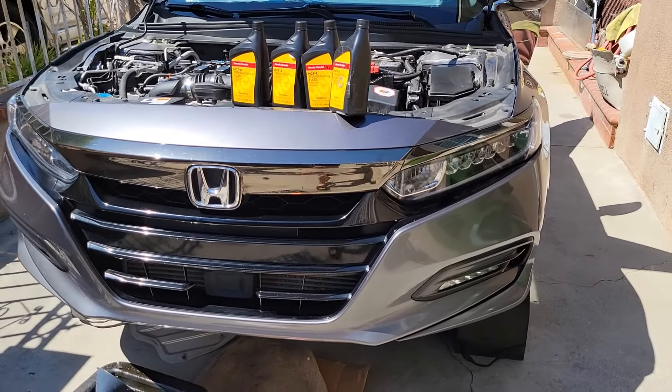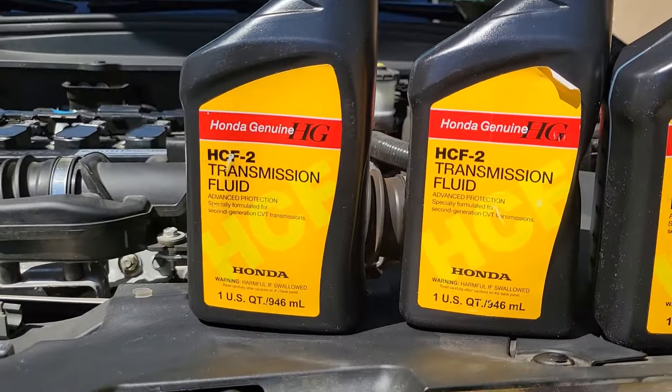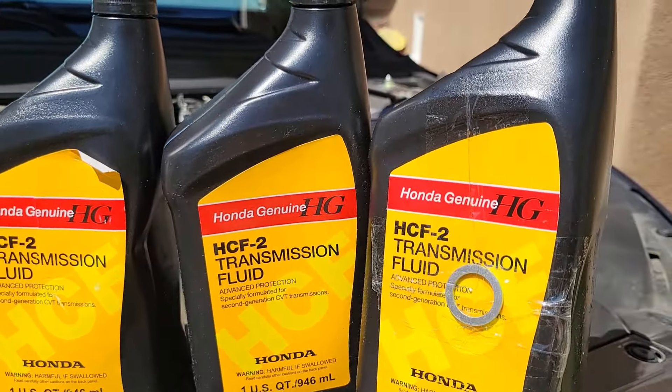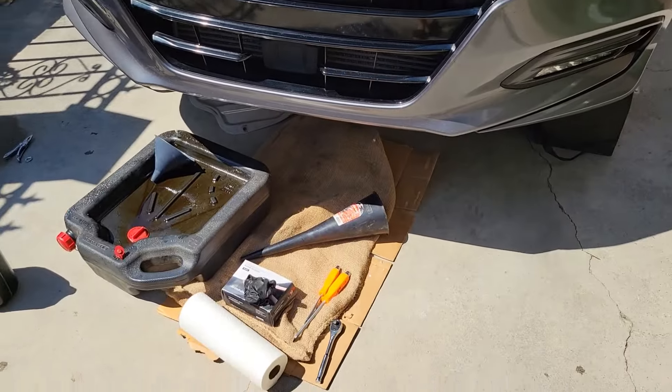What's up YouTubers, let's look at the items we'll be needing for this service. First is the HCF2 transmission fluid. Try to use the OEM stuff because some of the aftermarket stuff might not be to spec, and you want to take care of your transmission as long as possible.